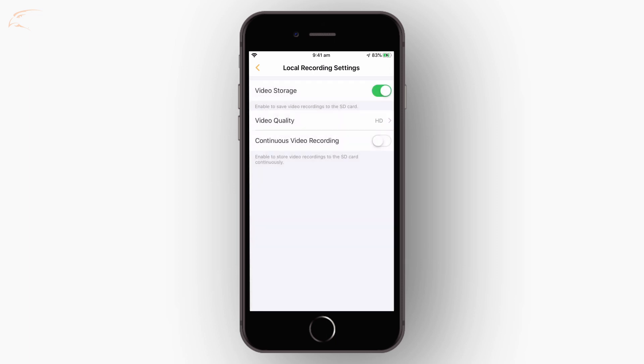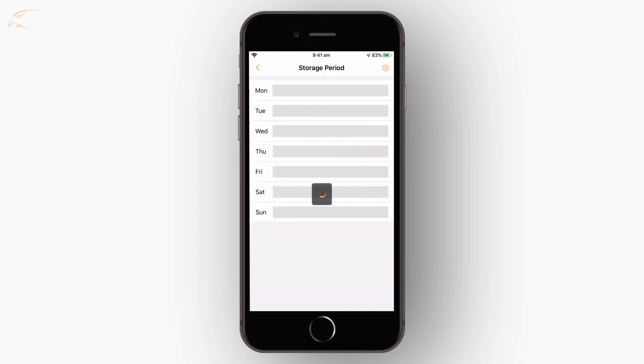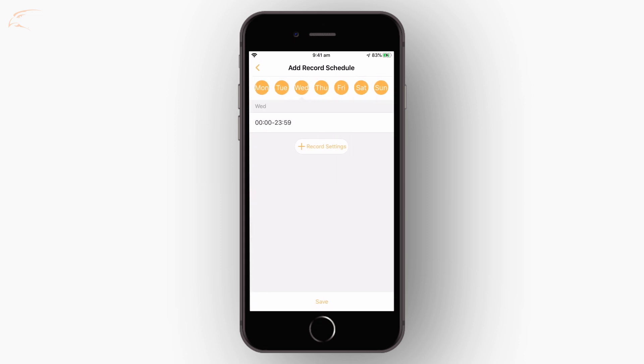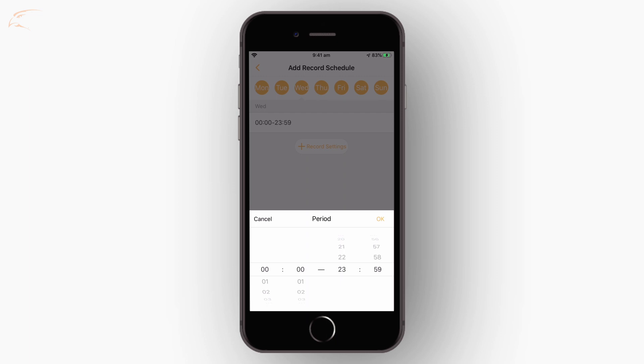Ensure continuous video recording is on. Tap storage period to set a schedule. Select the day for which you would like to set a schedule. Either tap recording settings or click an existing time frame. Select the start and end time. In this example, on Wednesdays the camera will record continuously between 9am and 5pm.